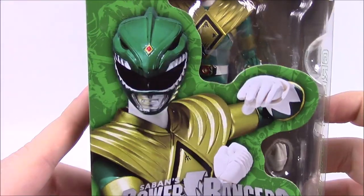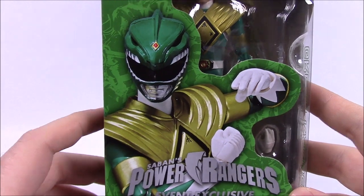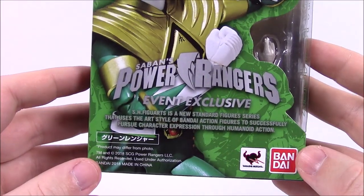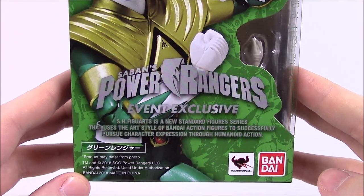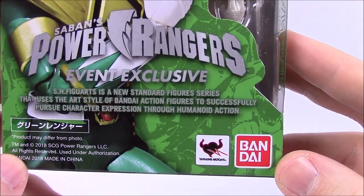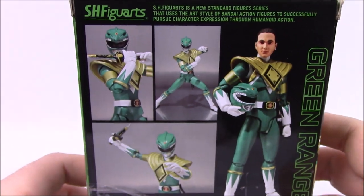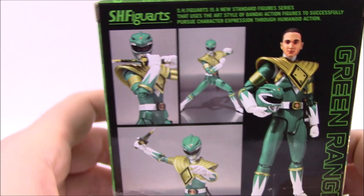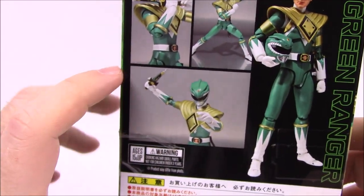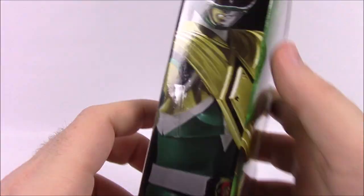There's his picture there showing what he looks like, which looks kind of cool. I like how they use the actual action figure for the picture, not a picture from the show or anything. Then we've got Saban's Power Rangers event exclusive SH Figuarts, a new standard figure series, and the Tamashii Nations branding. On the back you can see what the figure looks like, all the poses it can do — because these figures have highly detailed joints so they can move a lot. He does come with the Dragon Dagger as well, and of course a bunch of warnings.